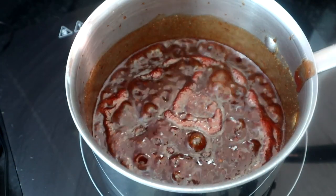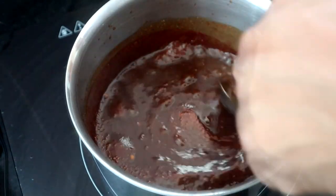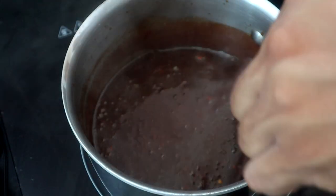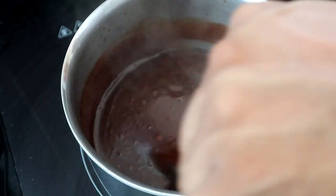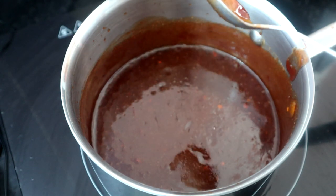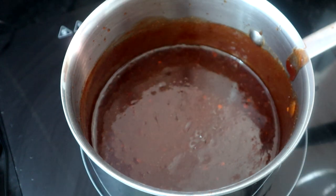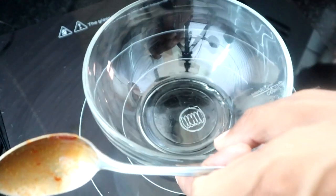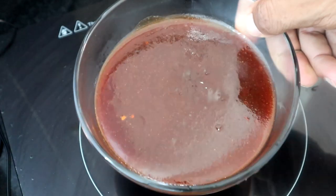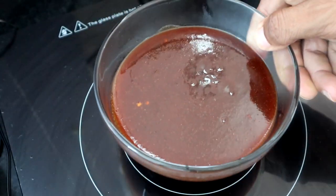I'm going to go ahead and turn this off, give the sauce a quick mix, pour it into an empty dish, and just wait for our wings to be complete and ready to go. Oh, this smells good guys — take a look at that!